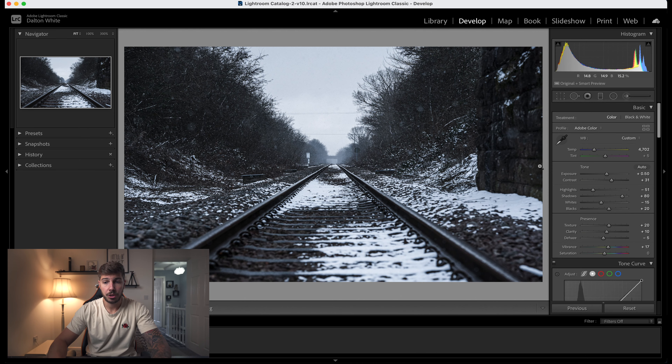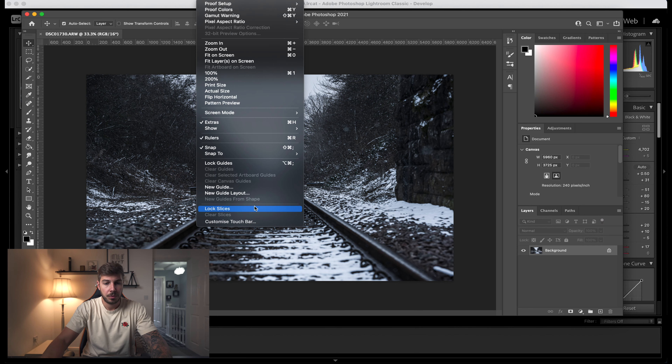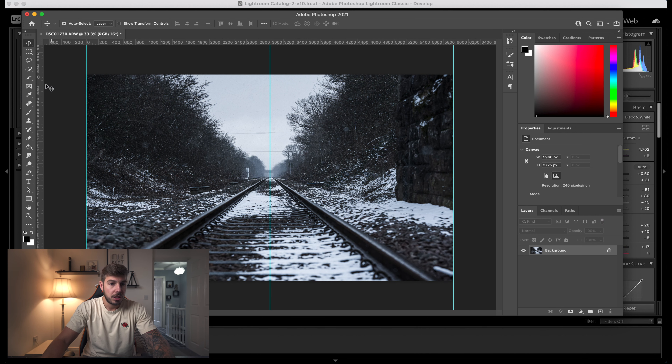Then open up Photoshop. Once in Photoshop, go to View, New Guide Layout, and set your number of columns to two. If width is selected, put that to zero because you just want thin lines. Then grab your slice tool, hit Slice from Guides, and you're going to get two photos.